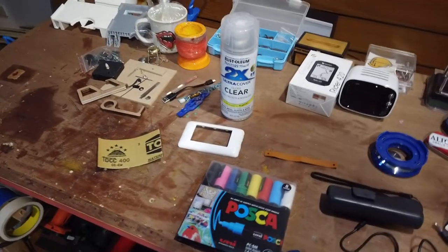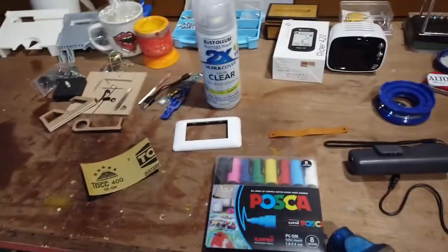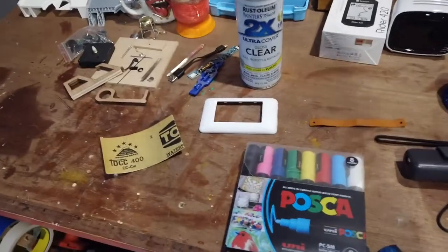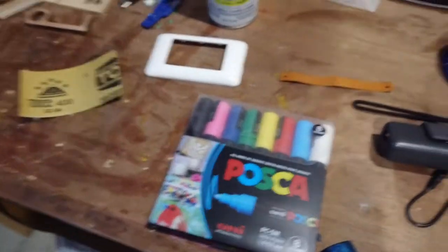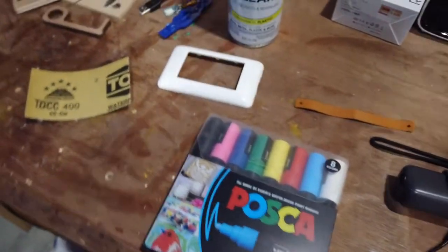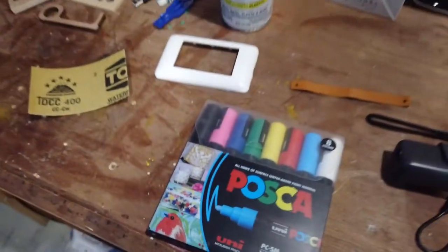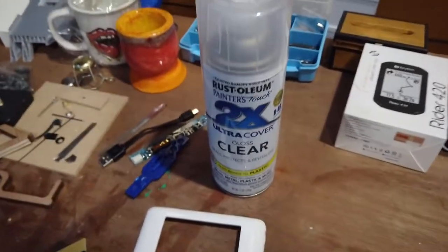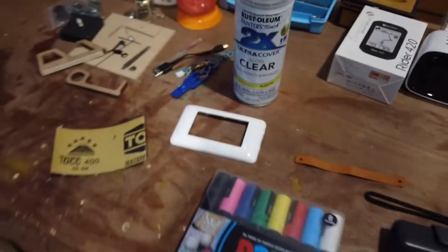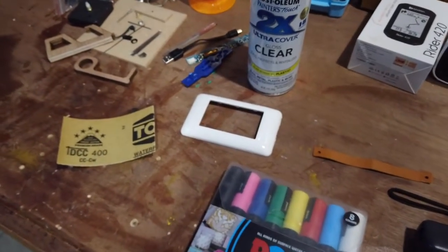For all these outlets and switch covers, we're gonna need to use the same process to customize them. The first step is to use 400-grit sandpaper to make the surface rough and have the Posca pens stick to them — or any other acrylic paint. Next we finish painting with the Posca pens, then use Rust-Oleum clear coat to seal it off so it's never gonna be damaged. That's the process.